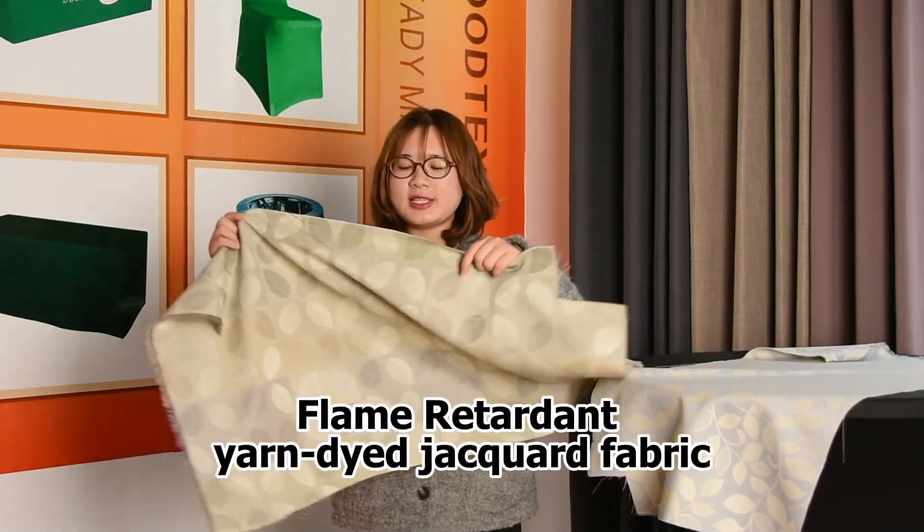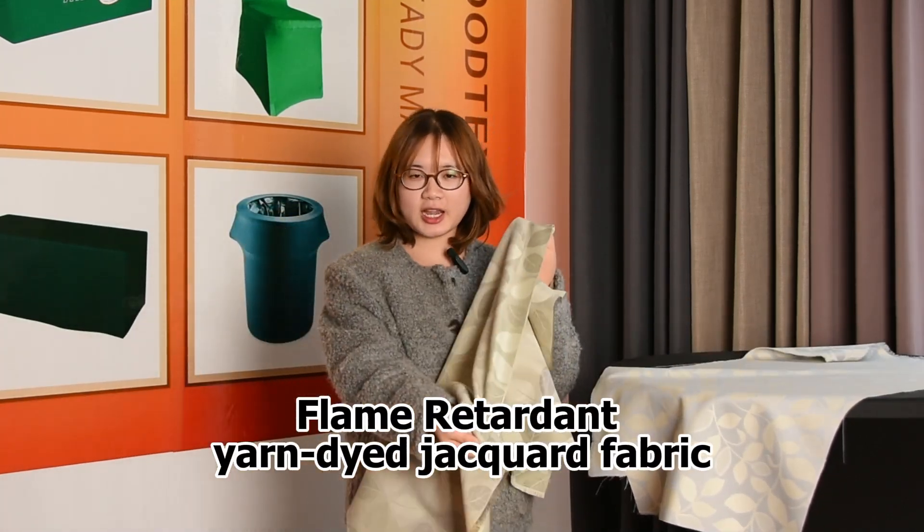Hi, friends. Welcome to Begotex. This is Suzy. Today, I'm excited to introduce our two-type yard-dyed jacquard fabric.